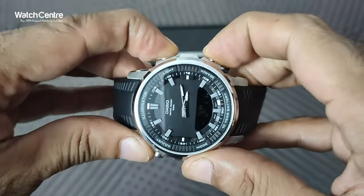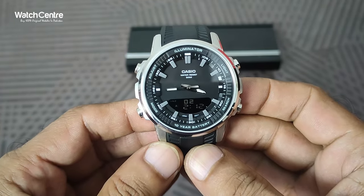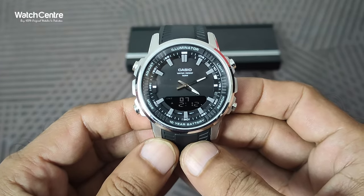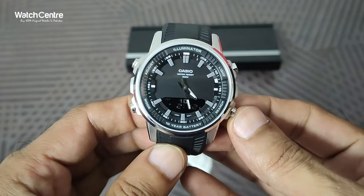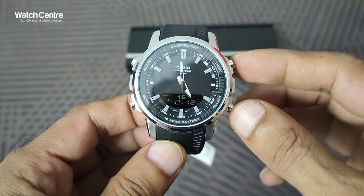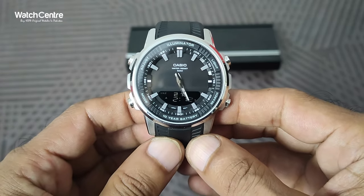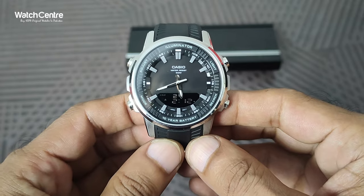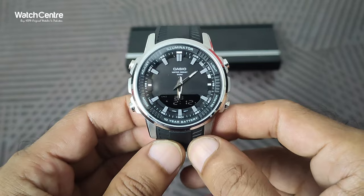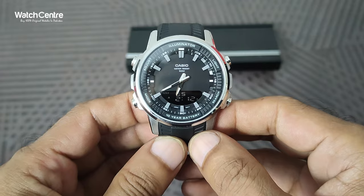If you press these two buttons at the same time, the analog time will change automatically. This is useful when you need to change the analog time a long way and can't press and hold a single button for a long period. Press and hold both buttons simultaneously and the analog time will change automatically.